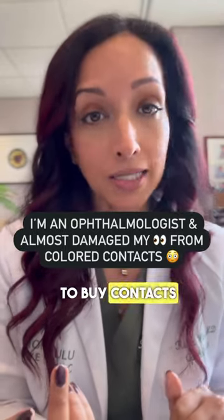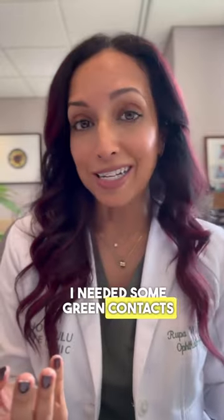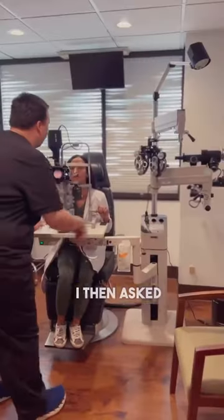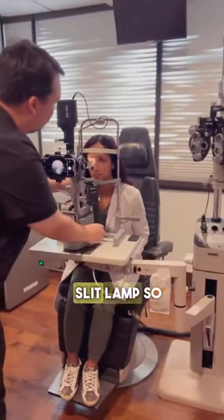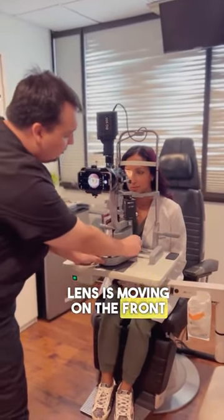This is why you never want to buy contacts online without a doctor's prescription. I needed some green contacts to do a video, and I knew that this was not going to be the right size for me. I then asked my head technician to take a video of me at the slit lamp so you could see how much this contact lens is moving on the front surface of my eye.